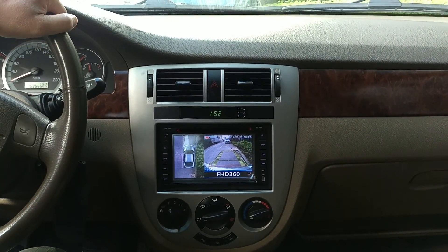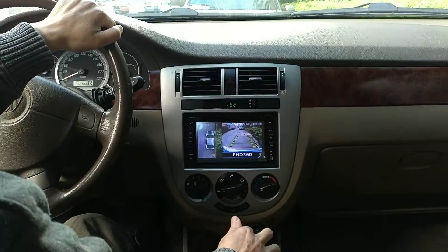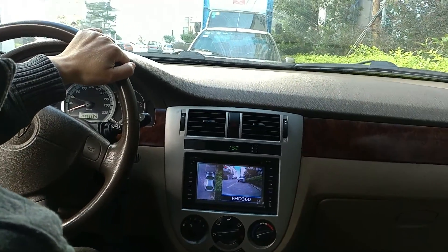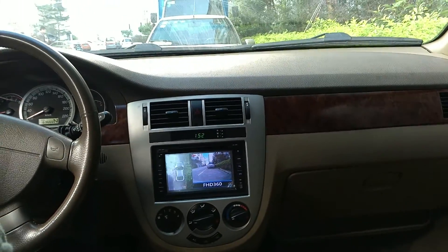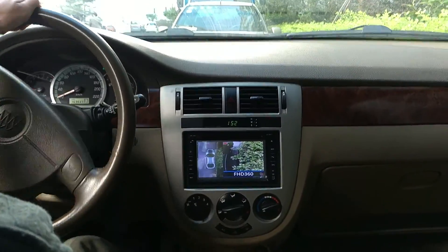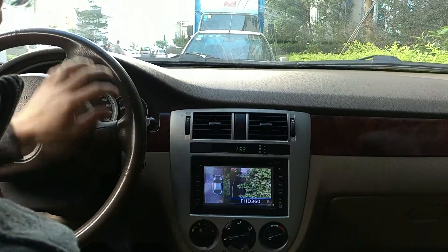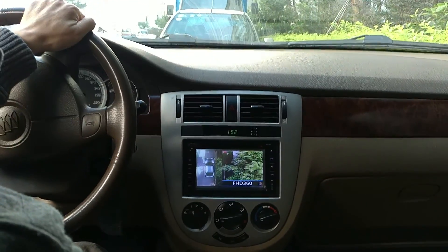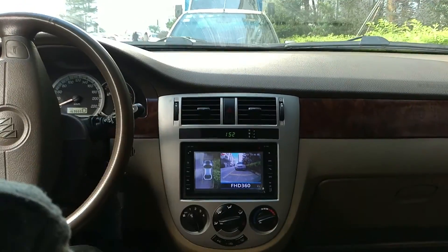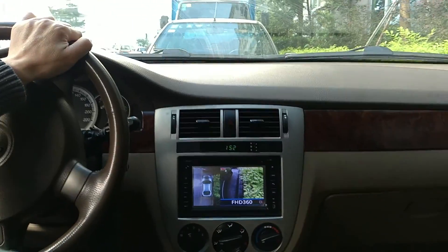There's a warning sound because this car is very close to the trees beside it — that's why there's a constant warning. On the right side, you can see how far the tire is from the curb. You can see very clearly how close it is to the curb on the right side.